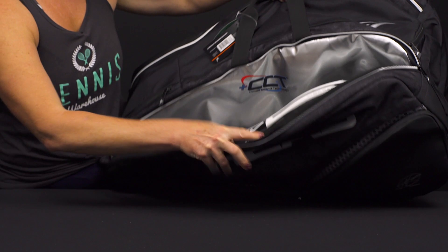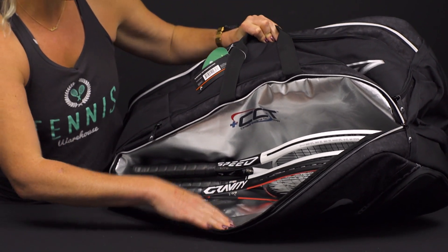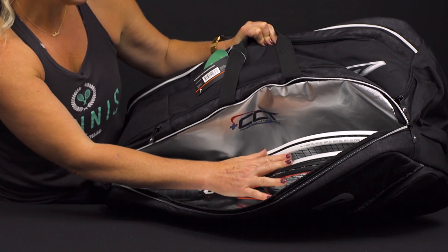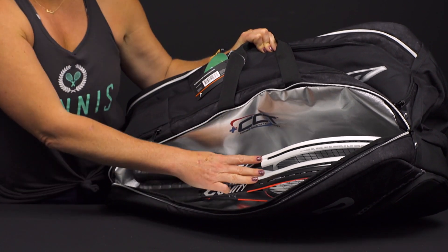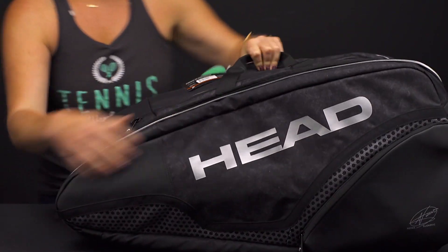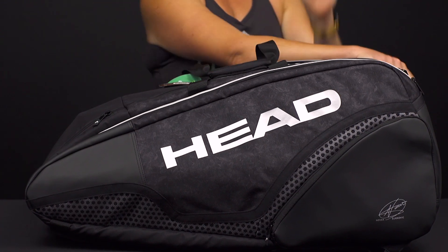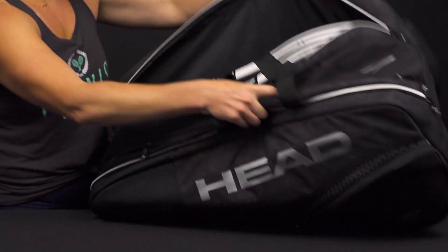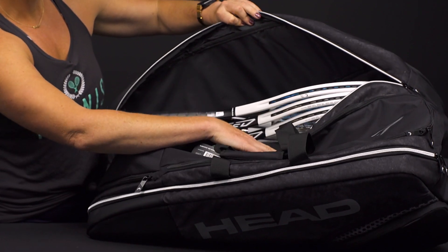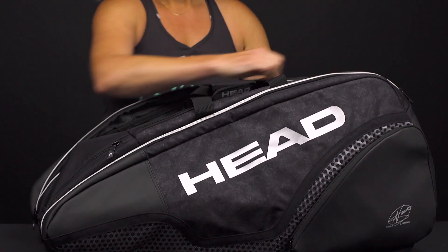This first compartment does have that CCT climate control technology that will keep your strings and rackets safe from extreme elements. I have three rackets in here — I did try to squeeze in four, it's a tight fit but it will work if you need to. On the other side we have a matching pocket but no CCT, so just an easy pocket right here — three rackets or four easily fit in there.